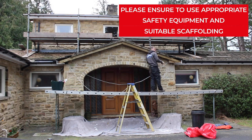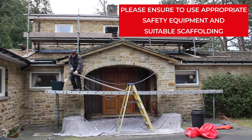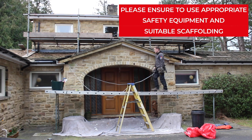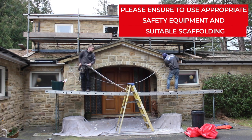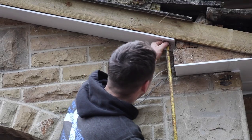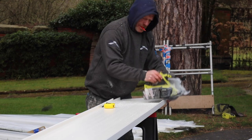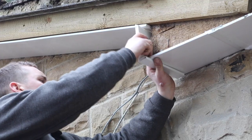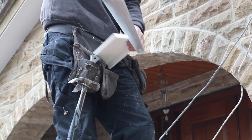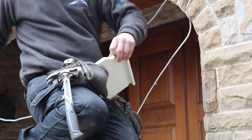Strip off all the old barge board and box end materials. Fit soffit board to the underside of the gable with pins at regular intervals. Measure and cut fascia to form the return to gable wall. You may have to cut out a segment of the board which is resting against the wall in order to accommodate the brickwork.